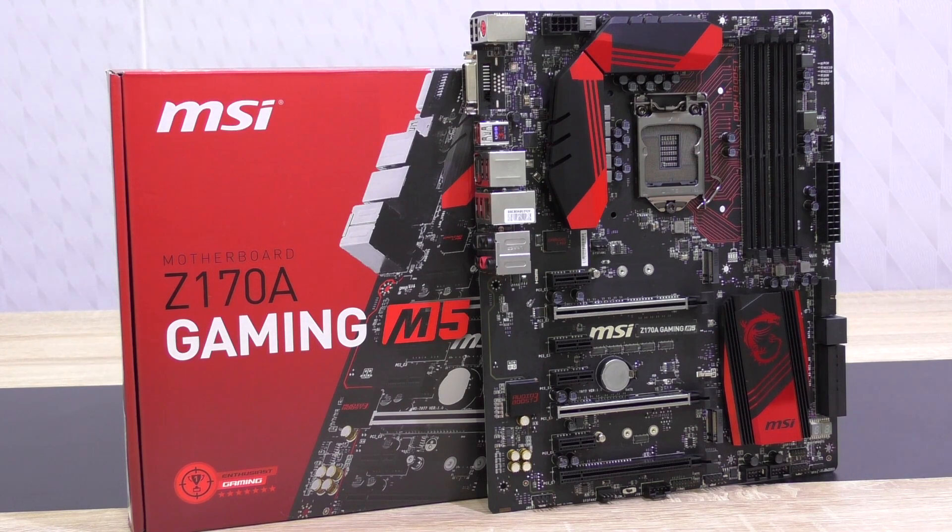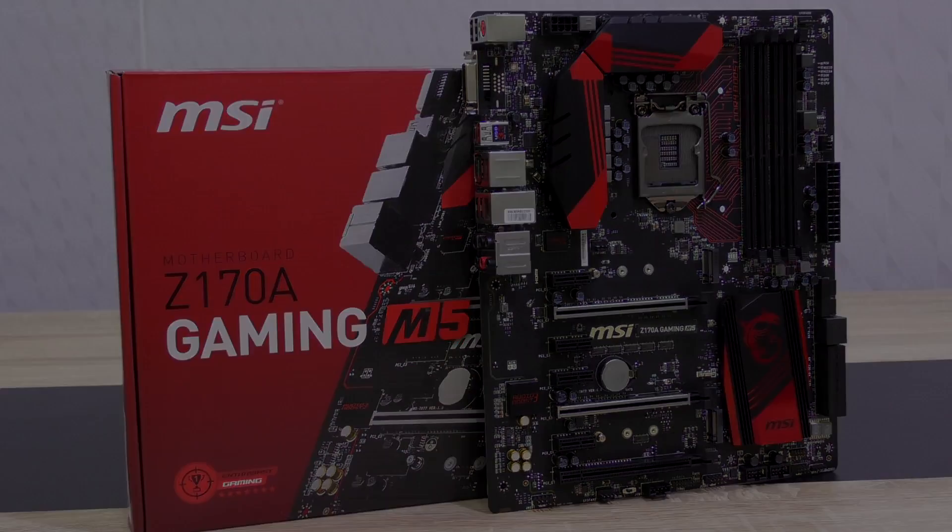At this point I'd like to thank MSI so much for sending me this interesting motherboard and therefore making this review and surely several others possible.